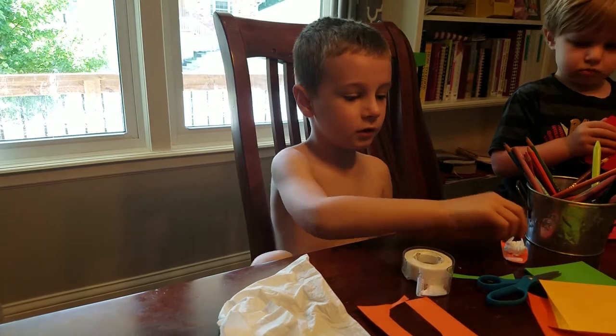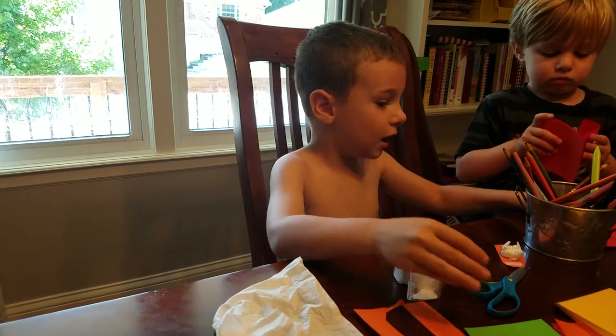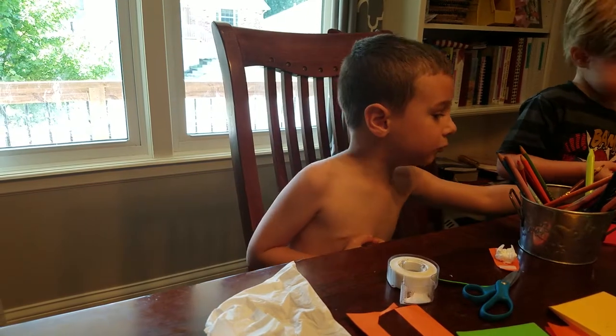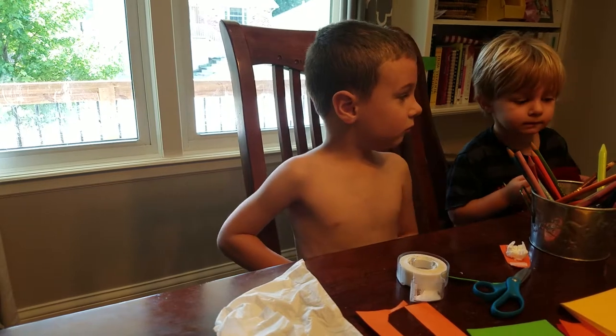So I'll set it right down here. What color do you want me to make, Mommy? Red, orange, yellow, green, light blue, light green, or dark blue? Red, please.